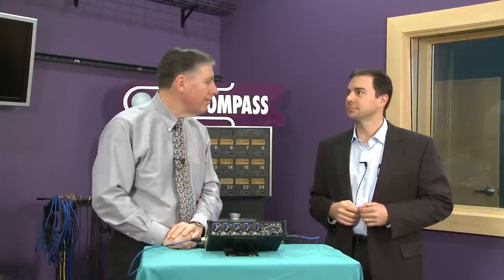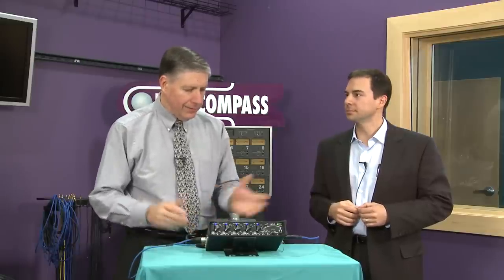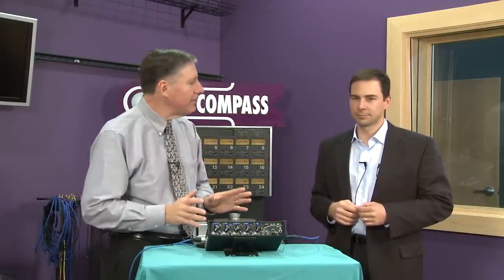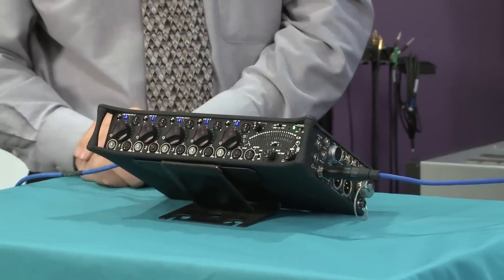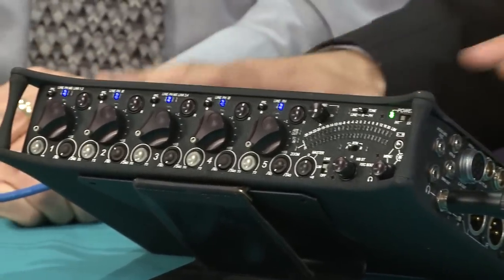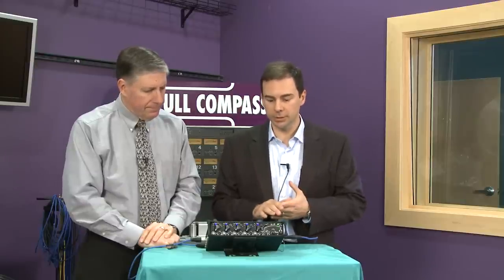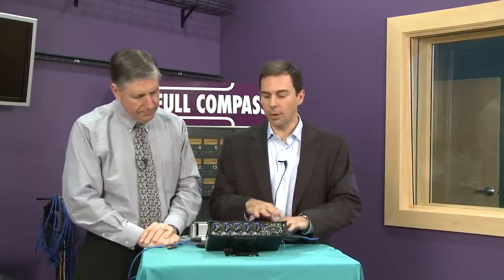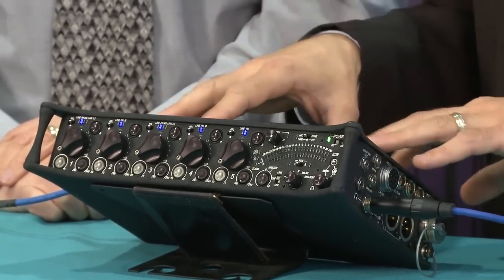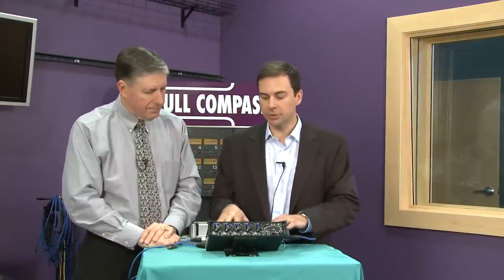Brand new for you guys — another wonderful field recording mixer and recorder, the 552. The 552 is our newest field mixer. We've taken the heritage of our field mixers — we have two-channel, three-channel, and four-channel products — and we've updated our four-channel field mixer, the 442, which was quite popular, and we've added quite a bit of power to it. One of the first things we did was go from four channels to five channels, so the 552 is now five channels.